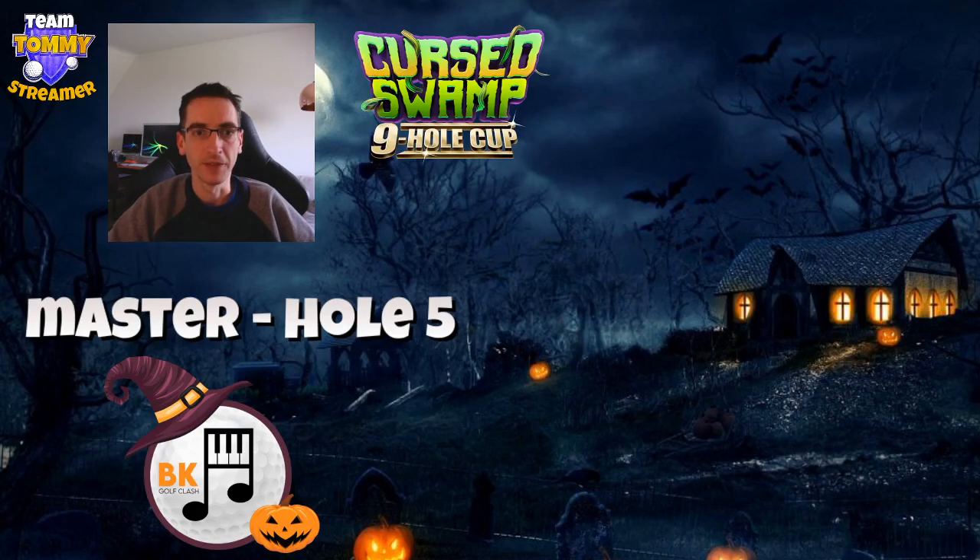Hi everybody, welcome to this video looking at two drives on hole 5 in Master Division's Cursed Swamp 9 hole cup. Very good opportunities here and both of these replays resulted in an easy eagle. Two different club levels as well.